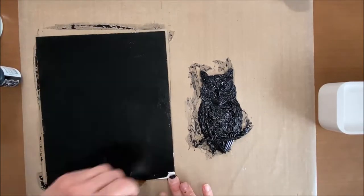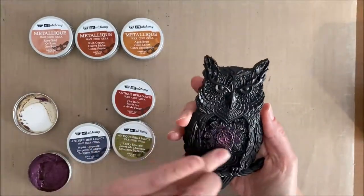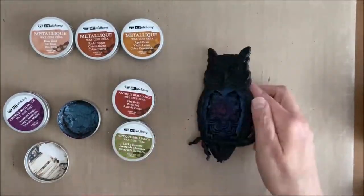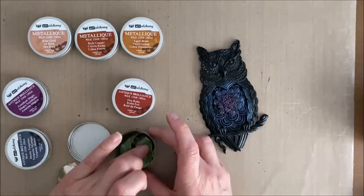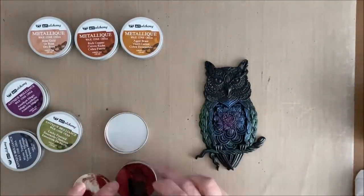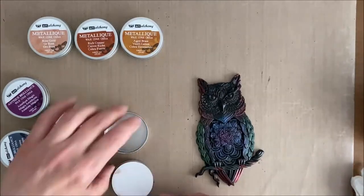I decided to take out my Finnebar Art Alchemy Waxes I got years ago at Michael's. I used Amethyst Magic which is the purple, Mystic Turquoise which is the blue, Lucky Emerald which is the green, Fire Ruby which is the red, and then Age Brass which is kind of a gold color for the eyes and the beak. I also used Rich Copper and Rose Gold.